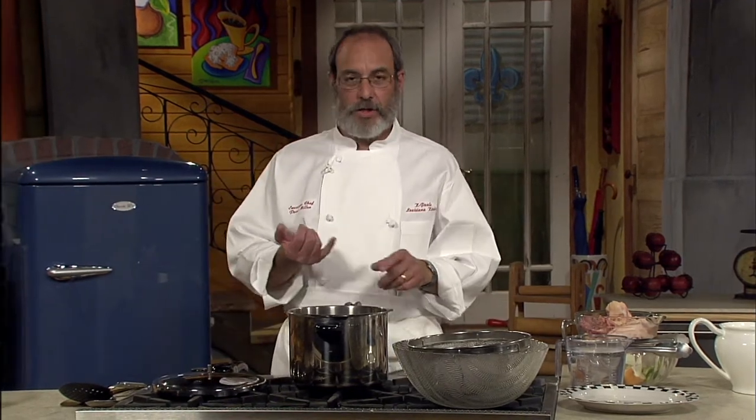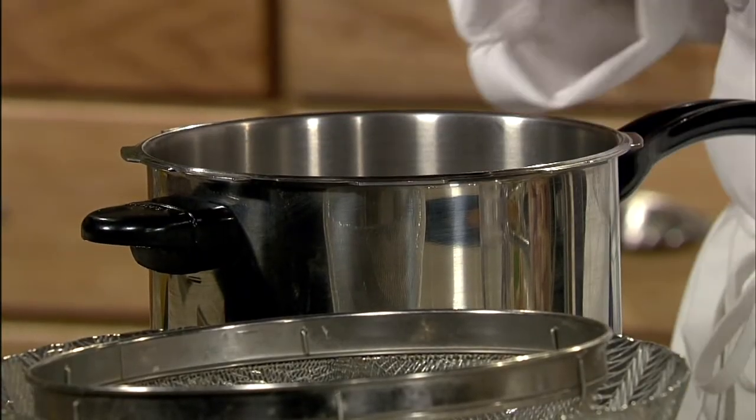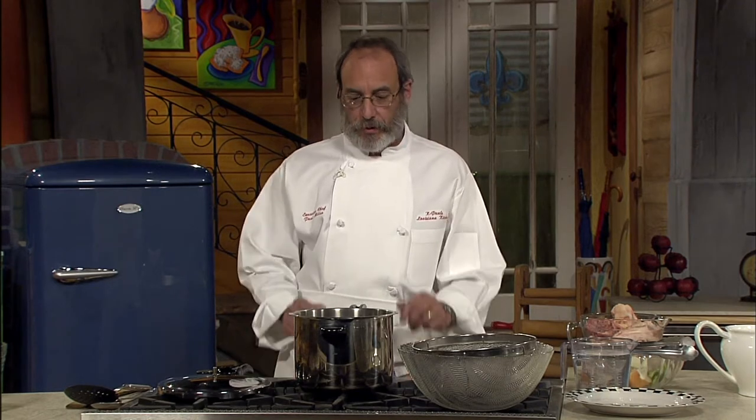Stocks are so important and so easy to make. I don't cook anything without it at the restaurant. It's so important to make a stock for anything you're going to cook, because using water actually pulls away from the flavor of whatever you're cooking. When you add stock, you're adding flavor — you're building flavors and building taste. And that's why it's so important.